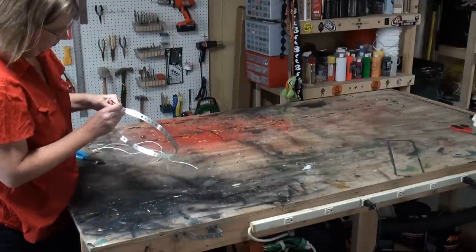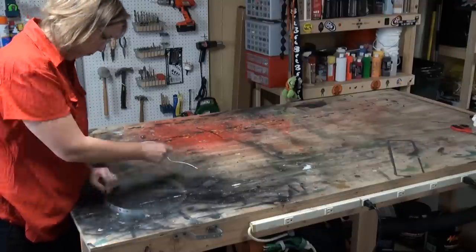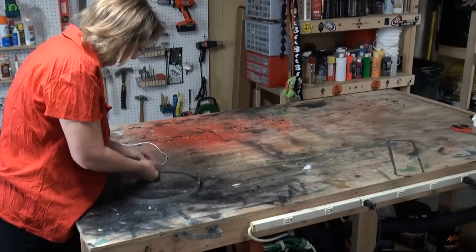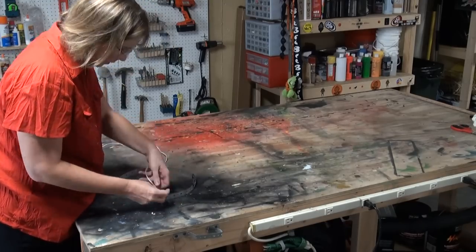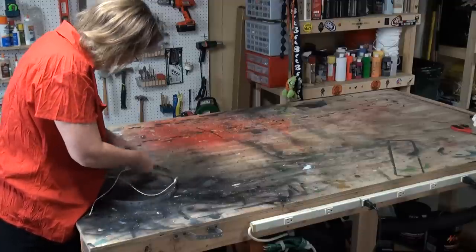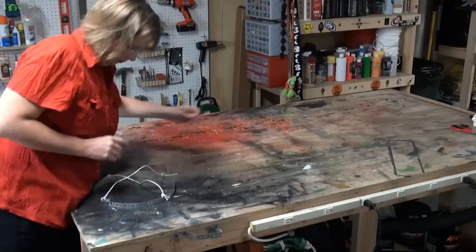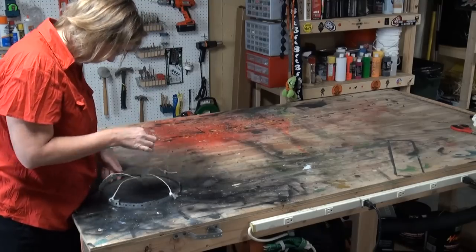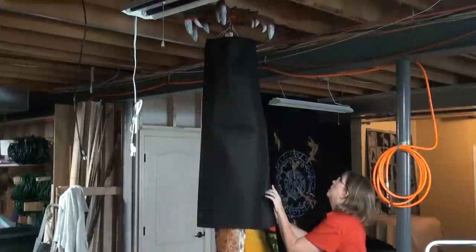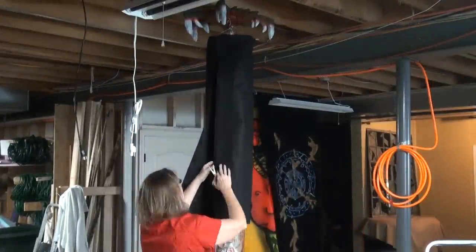Now we're going to make a fabric canopy, kind of like a shower curtain. Use plumber's metal tape and some little twist ties — put it through the holes and tie it in. Then take string, and it's important to get it in the dead center on each side so when you hang it up it holds nice and steady. Zip tie that in place.